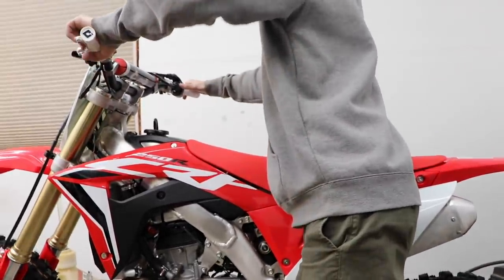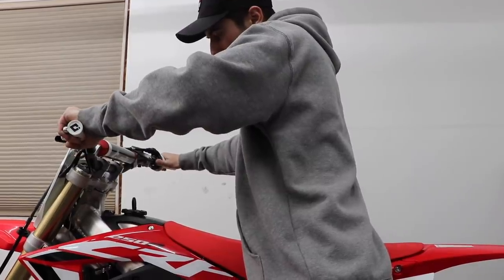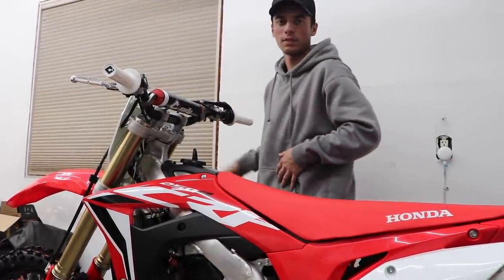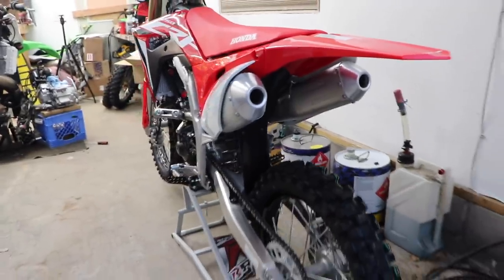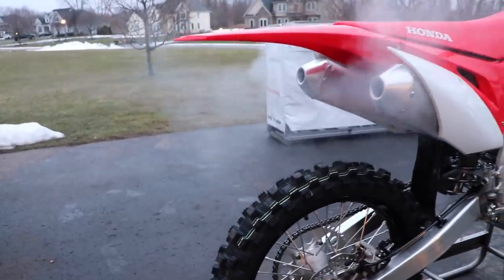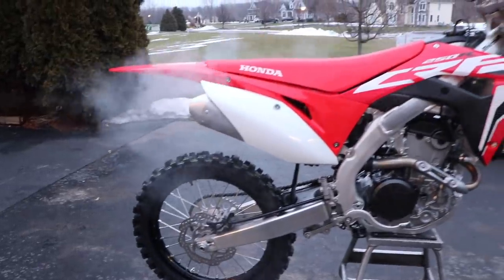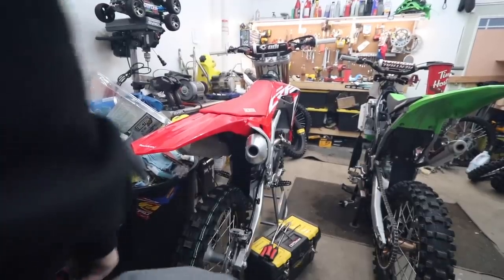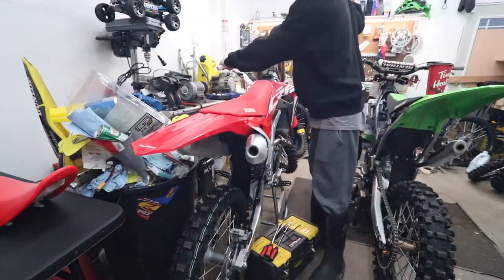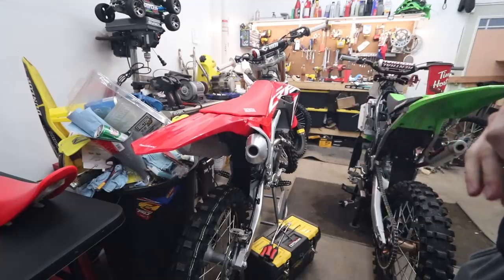It blew up! Blew it up on first start. I'll do one last heat cycle here and then we'll get it loaded up. Got a couple sound clips revving it up once it's warmed up.